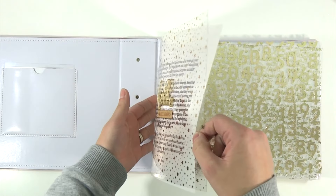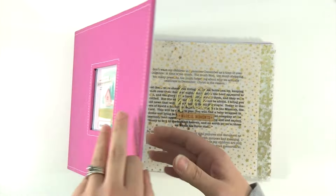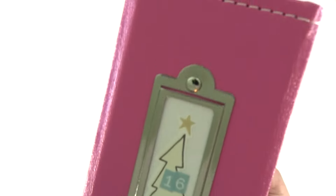I print all of my pictures with Persnickety Prints. I process them in Lightroom to add white borders, and then I print every other week with Persnickety Prints out of Orem, Utah.